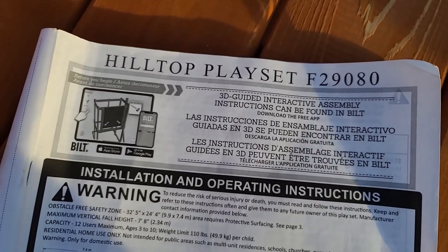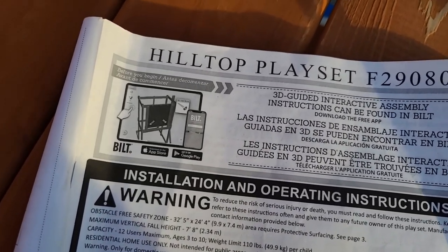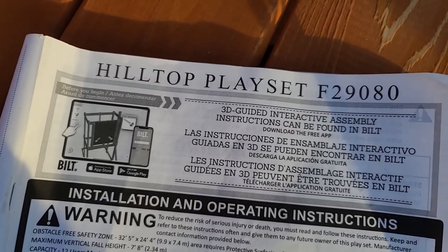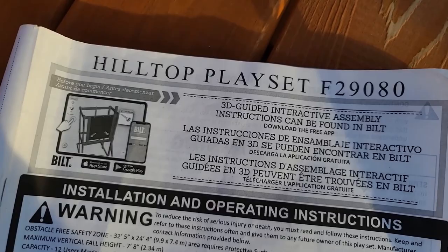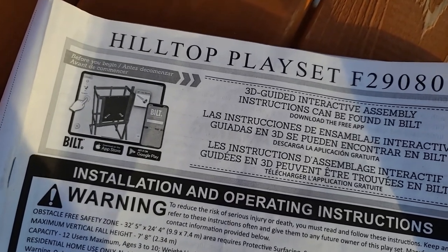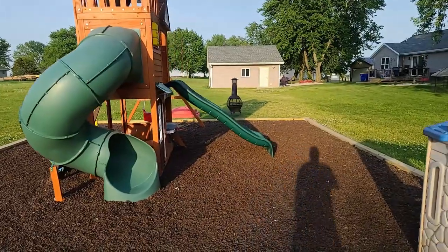A neat feature with this hilltop playset — here's your model number at the top. What's cool is that it has an interactive video you can download, which is a 3D model. You can go piece by piece looking at things, so if you're more visual and don't want to read, it definitely spells it out for you. I used both and found it really helpful. Pretty cool bang for your buck.